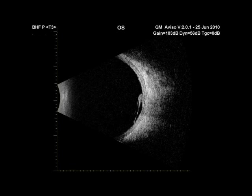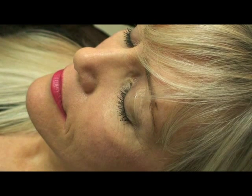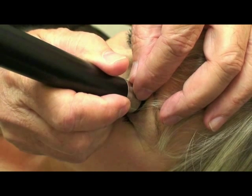Is the fovea thickened or detached? With the patient looking down, cup your right fingers holding the probe and make micro-movements. I am steadying the probe with two fingers of my left hand. Generally, I drape the transducer.